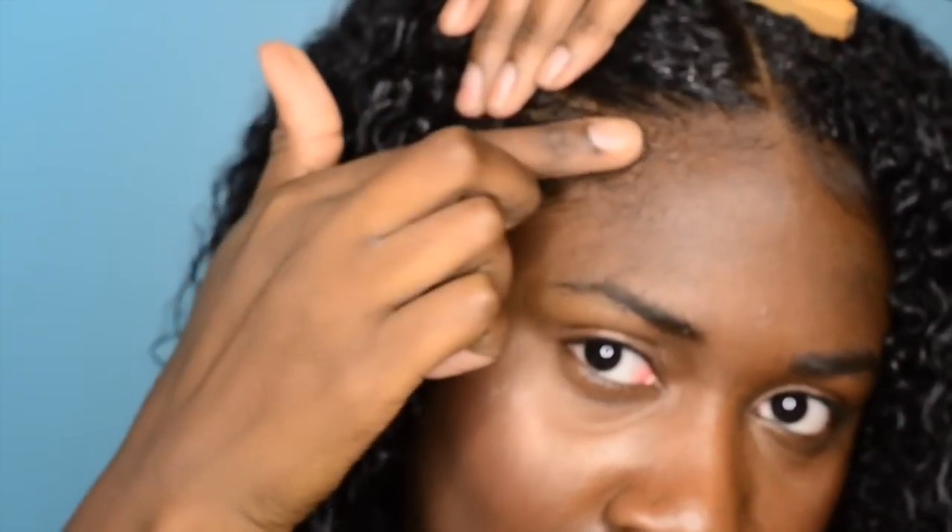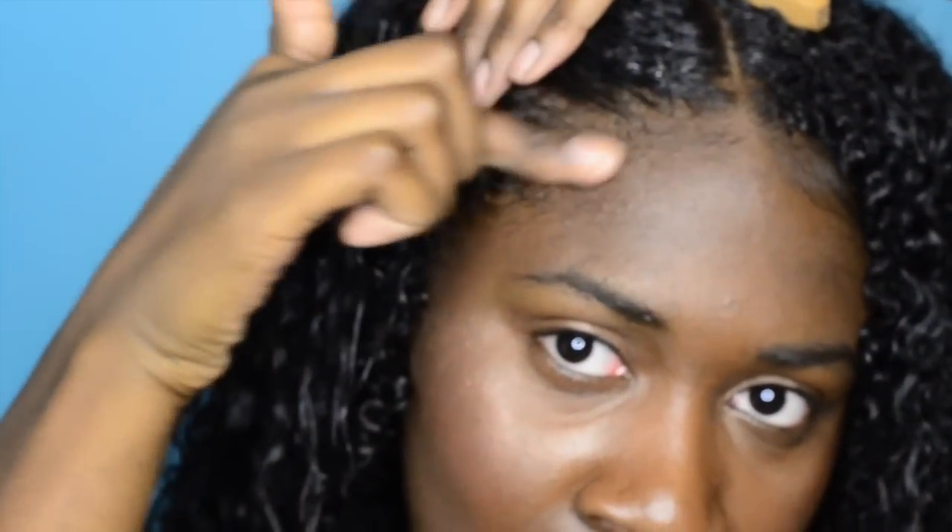This next step is optional - I just do it when I wash my hair to be a little bit extra. It's just me laying down my edges really intricately. I take that same argan oil, put a little bit on my finger, and mold my edges how I want them to go. Next I take my edge brush and a little bit of water and just swoop everything.